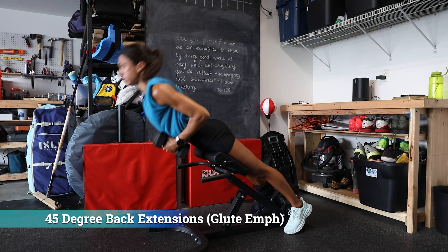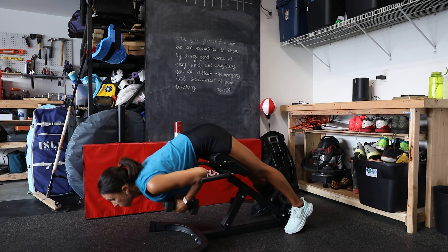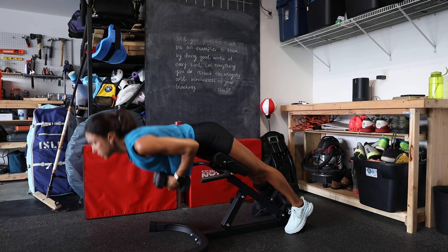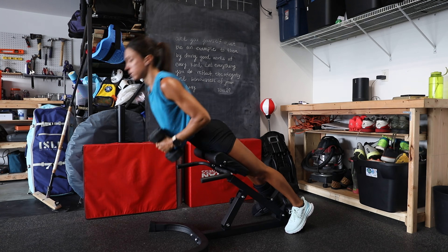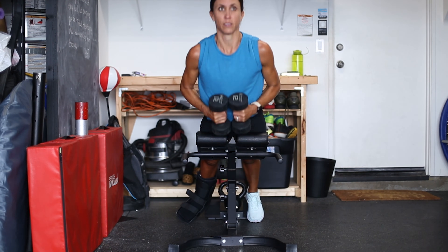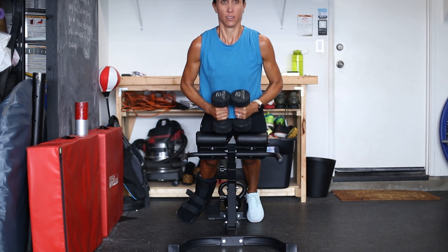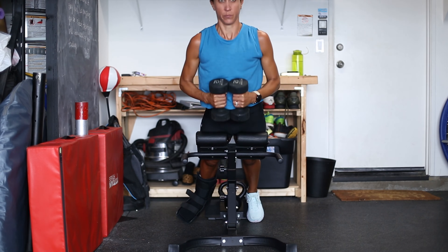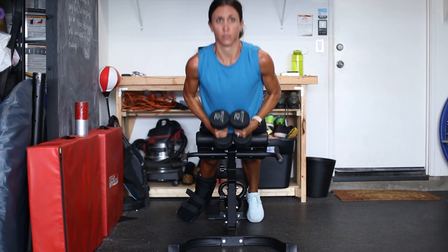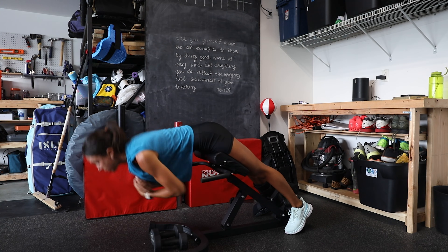Next are 45-degree back extensions with a glute emphasis. You'll notice the pad is a little bit lower, just at or below her hip crease. Lisa set up with her injured leg outside of the stirrup so she doesn't hurt it. On these we want to really focus on that peak glute contraction at the top. You can do them weighted or unweighted.